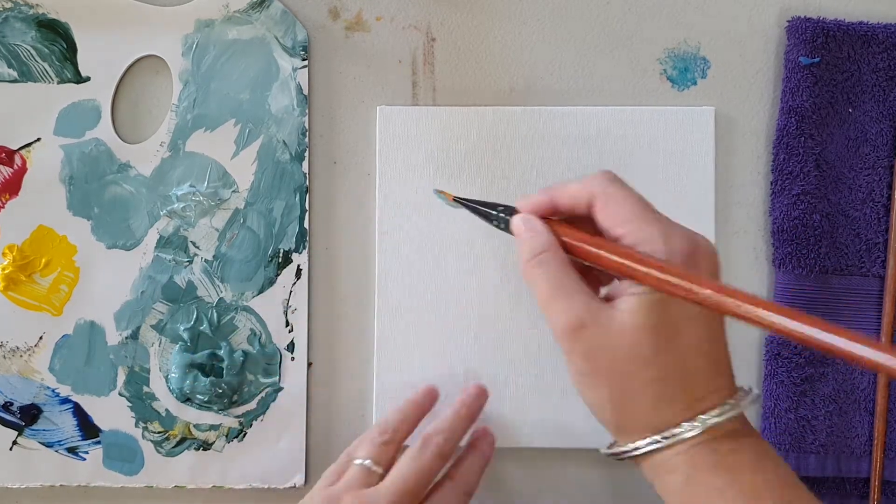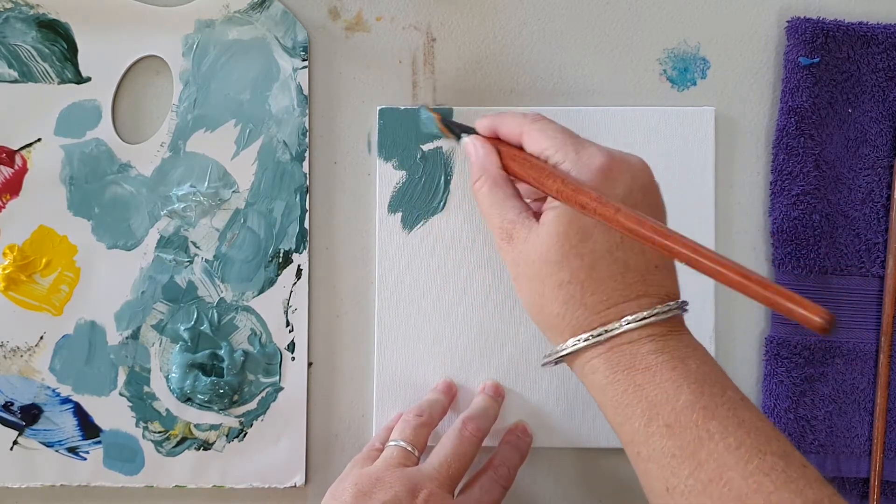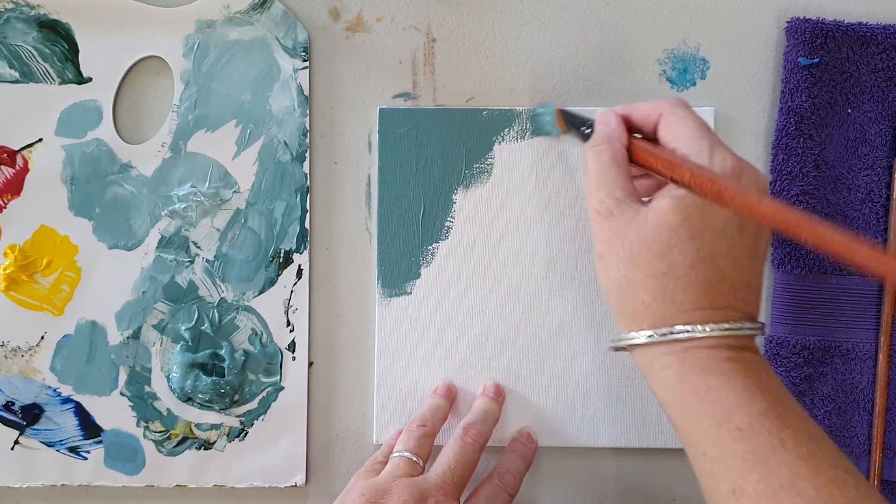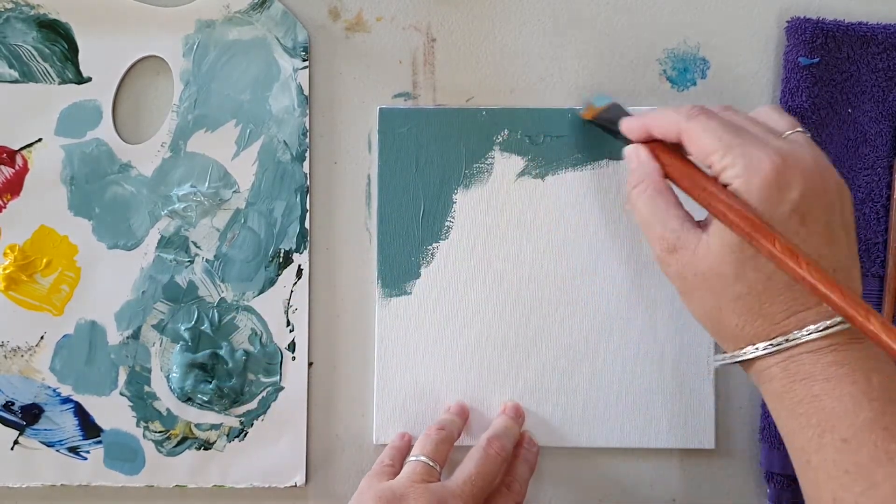I'm going to put in a bit of a background, nothing fancy, just so that it's not white. We can change it up a little bit later as we go.